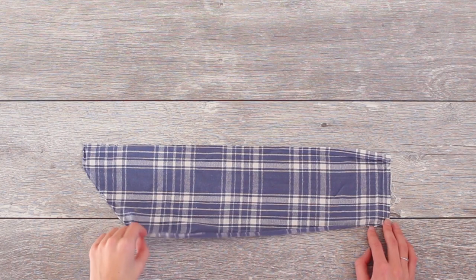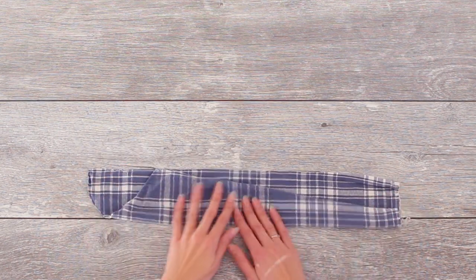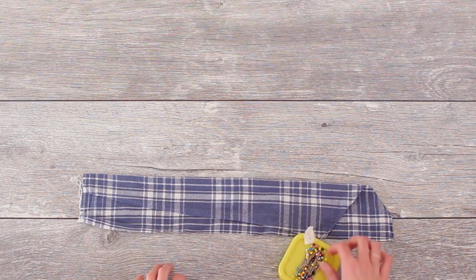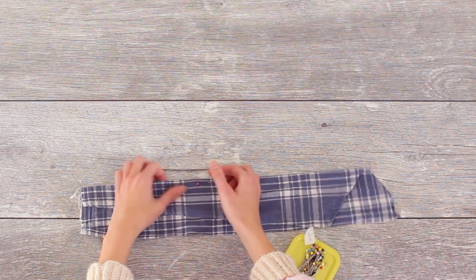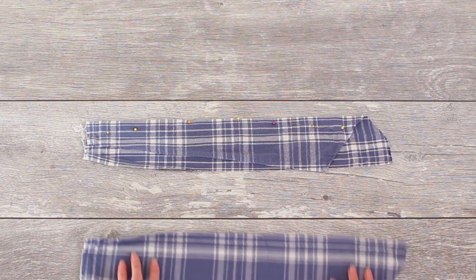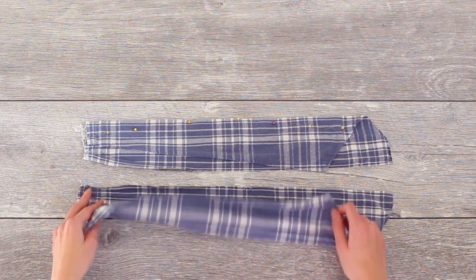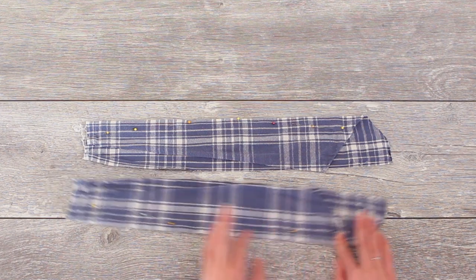I took one of the sleeves without the button placket and folded it in half so that all the stripes would line up, because we're not working with a very straight piece. Then I brought out my pins and marked a slightly curved line into the panel. At the top of the curve it should be just barely even with the fabric, and at the ends it should be about half an inch away from the edge. Then you're going to do the same thing on the other strap, but make sure it is the mirror of the one you just made.